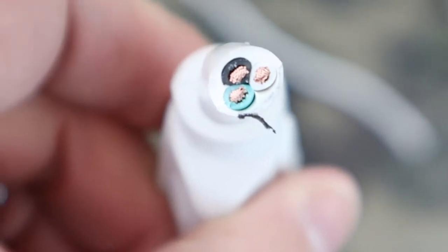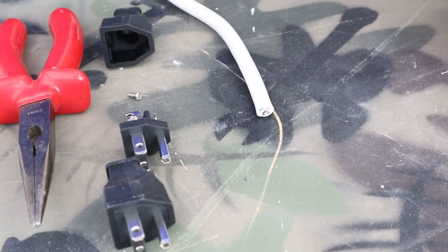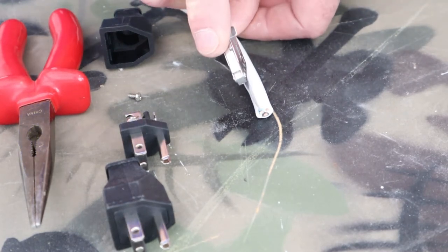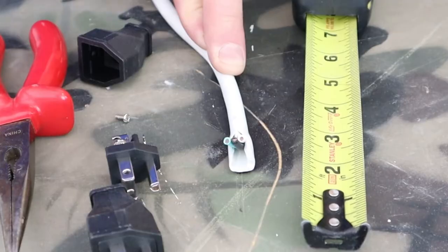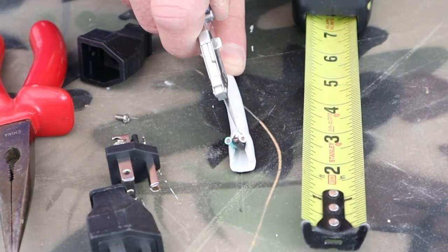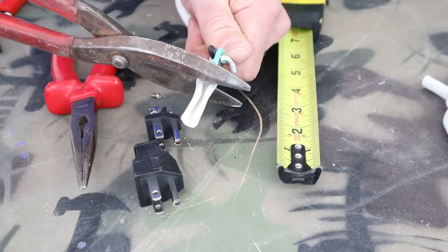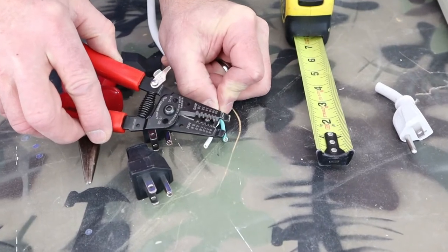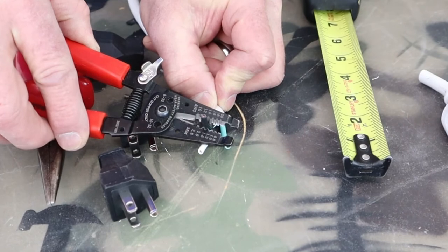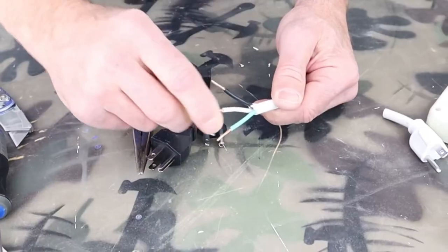Next I'll prepare my wire. As you can see inside the wire you have a green, a black, and a white. I've removed the damaged plug from the power cord. Now I'll take a razor knife and remove the outer sheathing — I want to be sure that my wires are going to be long enough, so I'm going to remove about two inches of this sheathing.